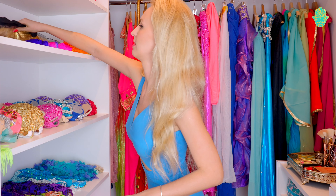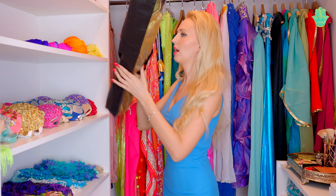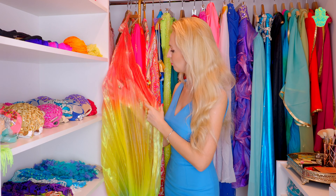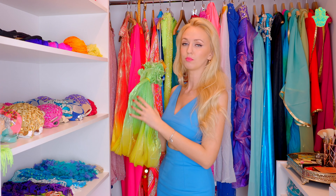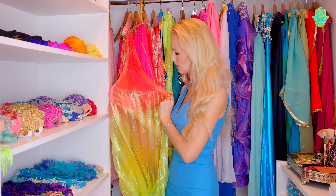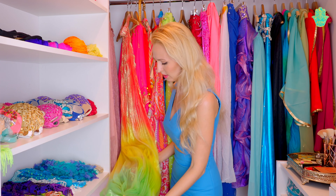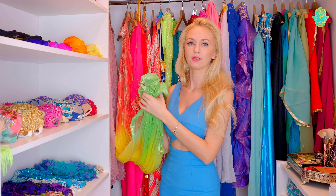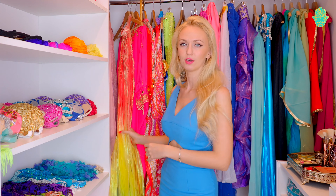I will start with ISIS wings. One of my pairs I keep always in a special bag, and the other pair I keep hanging in the closet. But if you want to keep them hanging, remember to put something at the edge, because if you don't keep this part together they will lose their shape. Just keep it close together and they will look very nice for many many years.